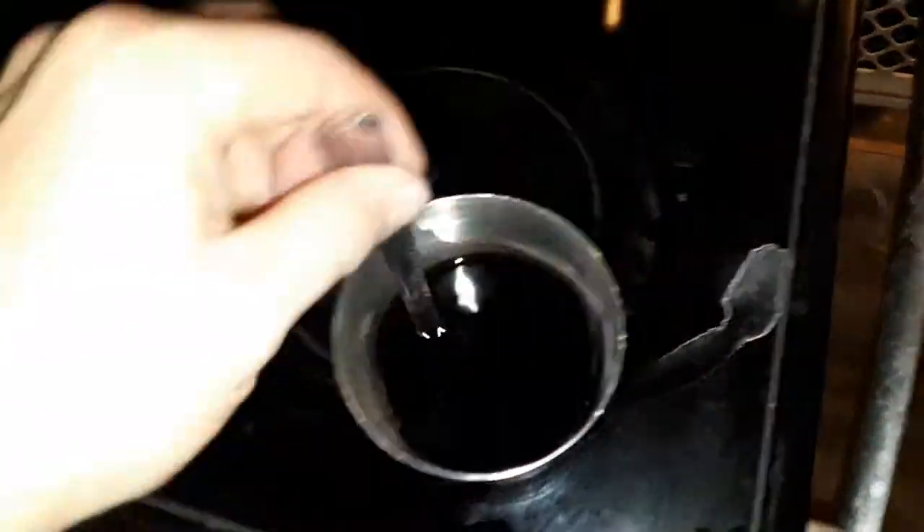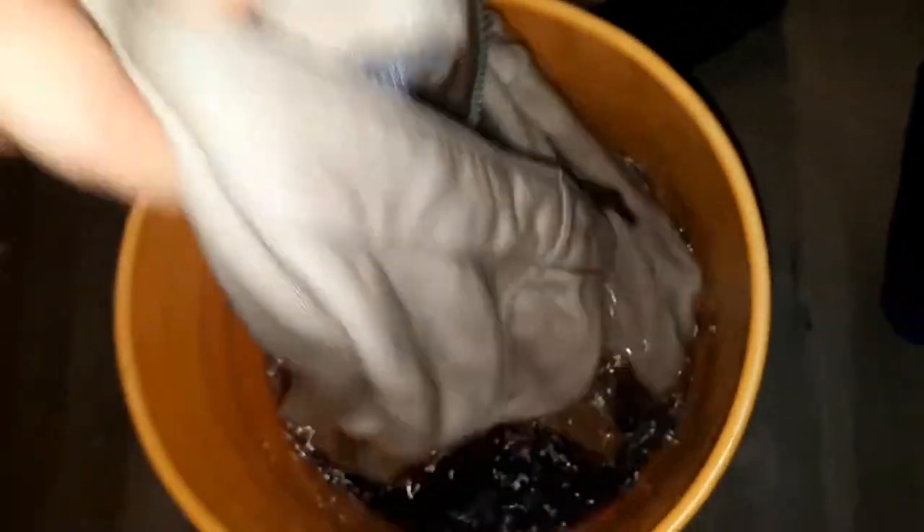Let the hoodie go from sopping wet to damp. In the meantime, I've prepared a bucket of hot water and mixed up some tan colored dye. I add the hoodie without folding it because I want this tan to be my base color. Let it soak for about 30 minutes to an hour, moving it around every 10 minutes or so. And here's how it turned out.